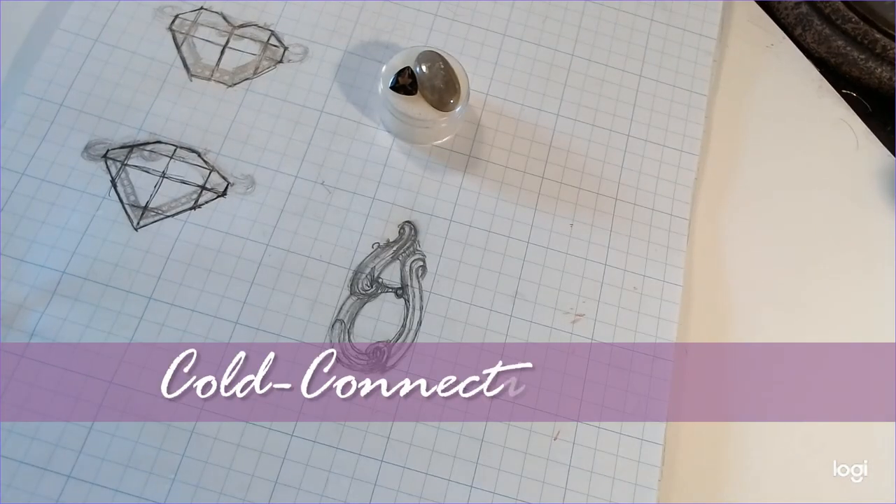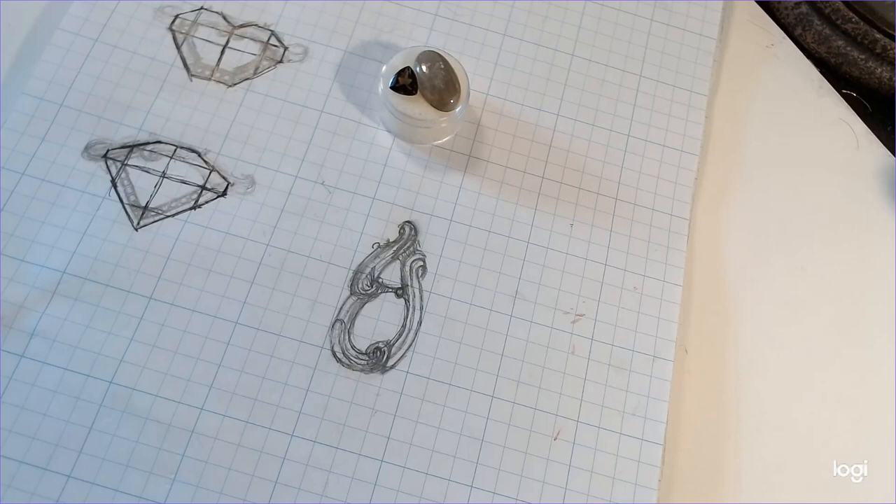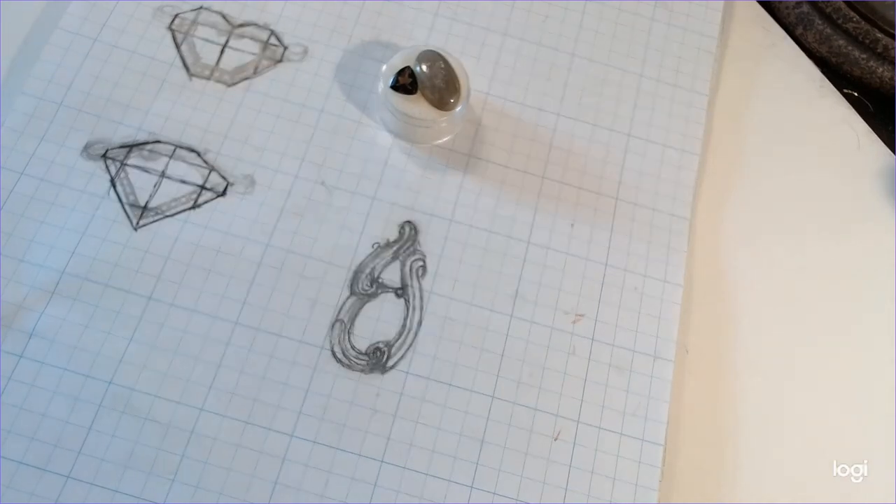Hey everyone, this is Andrew Nagel here and welcome to the cold connection frame tutorial. What I mean by cold connection is we won't be using any soldering in this frame construction. We will just be using cold connections — we'll just be twisting the wires together.